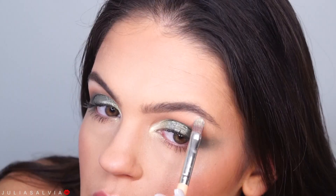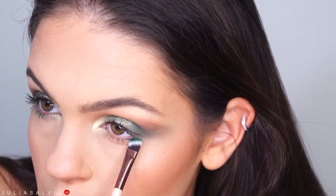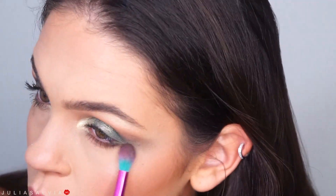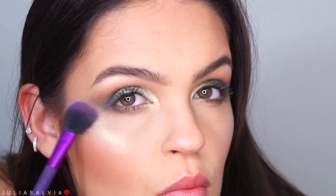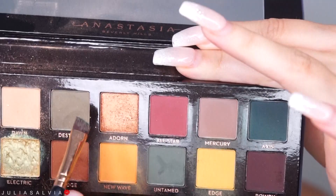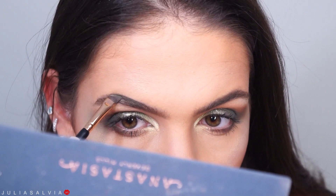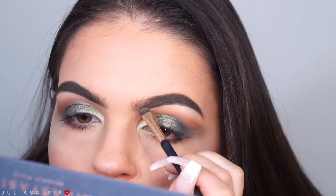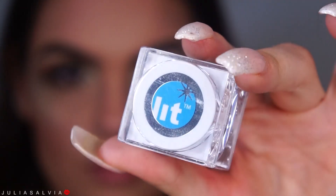I'm then taking this NARS highlighter in Albatross, putting that in the inner corners and also the brow bone. After I do underneath my eyes with the same shadows, I'll be highlighting my face. I'm just highlighting my face with that Albatross highlighter — it has a beautiful tint of green to it. I'm then filling in my brows with two green Anastasia Subculture palette shadows. Dragon brows got to be on fleek.